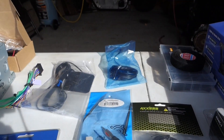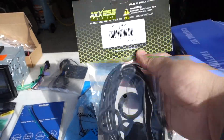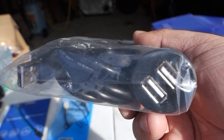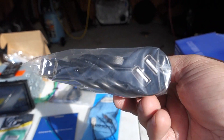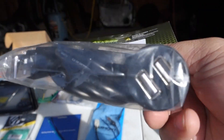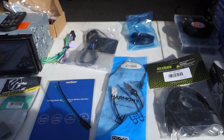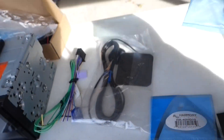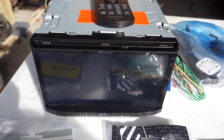We have our steering wheel interface, the ASC W1, for the steering wheel controls. Then this is an item we don't normally use in our installs — a dual USB extension. We're gonna be running this from the radio underneath the center console to the center cigarette lighter area, replacing that with this, and that's where they'll connect for Apple CarPlay or Android Auto. Next we have our antenna adapter, which is just an HD-10, and our microphone for hands-free.